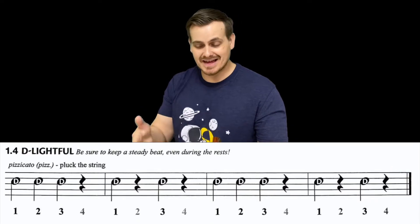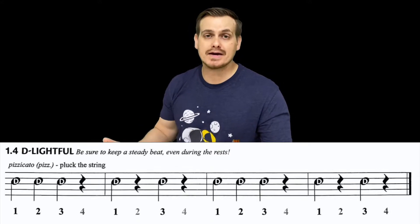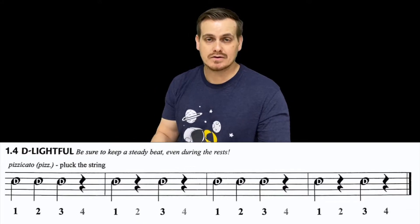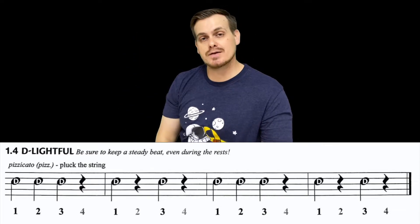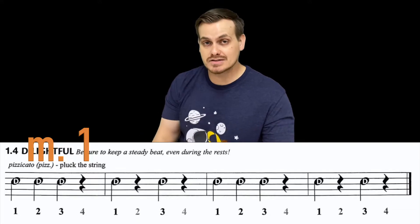If you couldn't do it at that speed, you can slow it down or try breaking it up by measures — practicing one measure at a time or a few notes at a time, going left to right, or focusing on a specific measure that's giving you trouble. For us, we're going to work just one measure at a time from the beginning, so let's try measure one with the metronome, making sure we're counting as well.